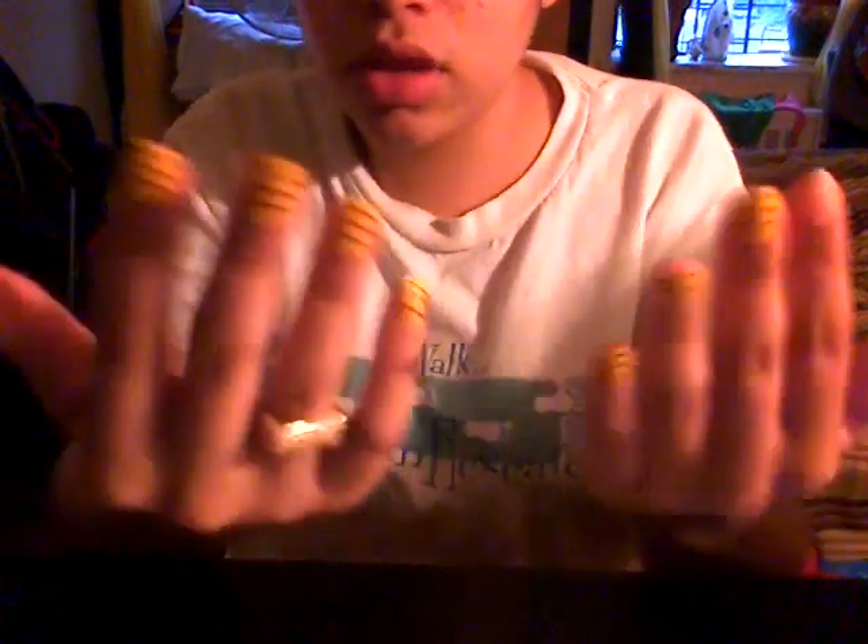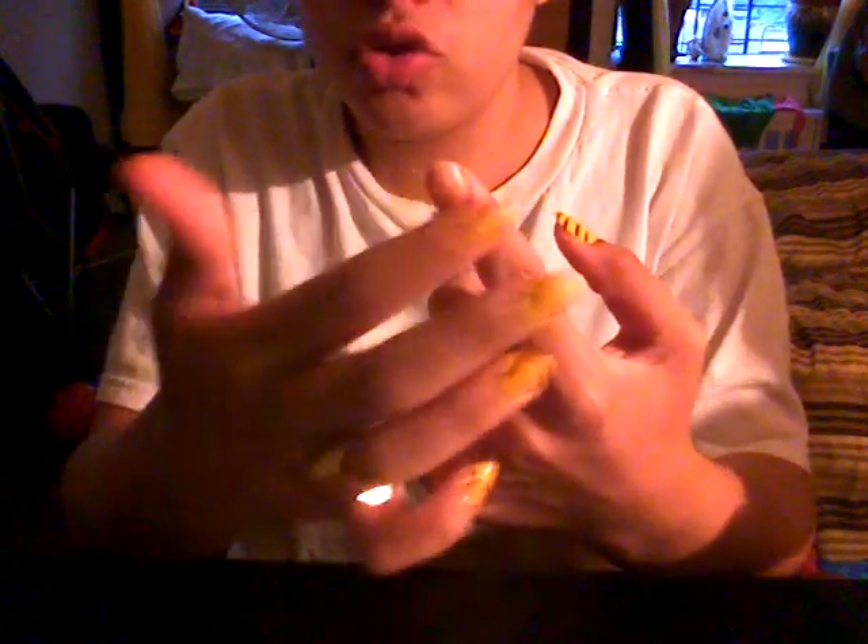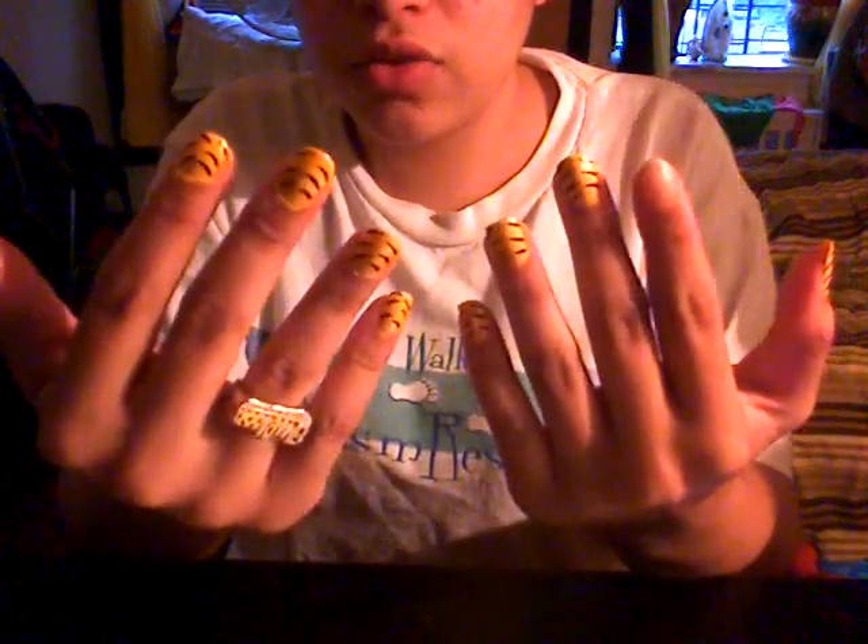So guys, today I wasn't supposed to make this video because I'm sick and I wasn't planning on making any video. But my friend Soleil, she was like, 'I like your zebra print nails, can you make me a video?' But since I just finished doing my nails, as you see, I don't have a painting because she told me to show how I did it. I just finished doing my nails and my toes, and I'll be showing you in a few minutes.